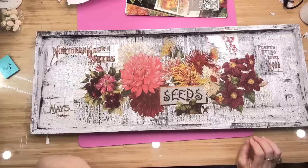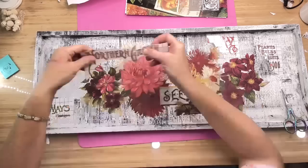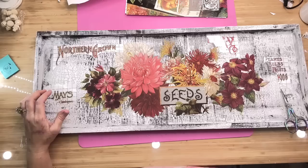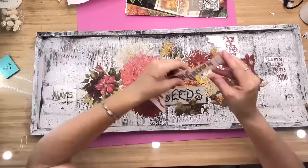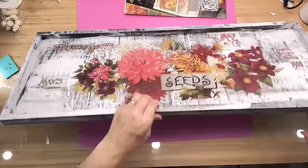Here is what I came up with. I definitely wanted some words on here — you see what I mean by keeping all your words because you're definitely going to use them. I didn't want to put 'seeds' down twice, so I put 'Northern Grown' up at the top. Then one says like Maize Catalog, one has a date on it, and one says plants, bulbs, flowers. I put different stuff like that because to me it looks like an old sign that would be hanging outside a mercantile from way back when.